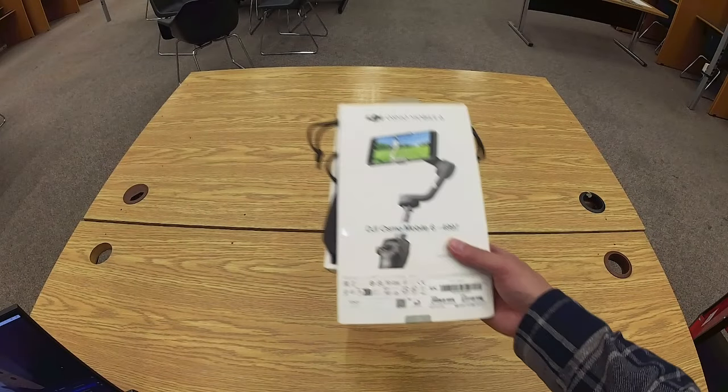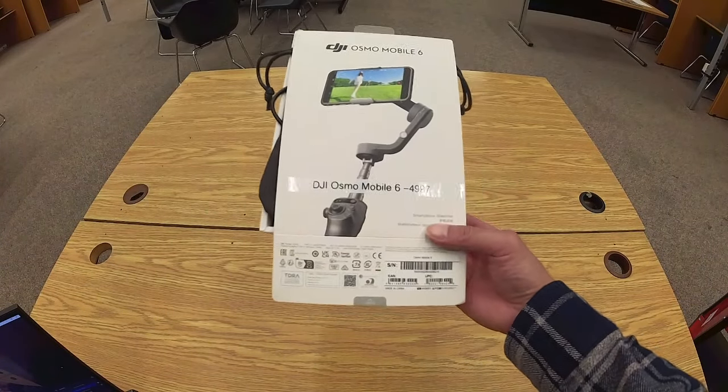We're looking at the DJI Osmo Mobile 6 Smartphone Stabilizer.